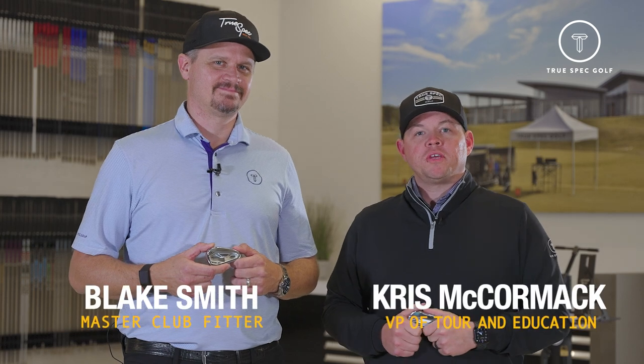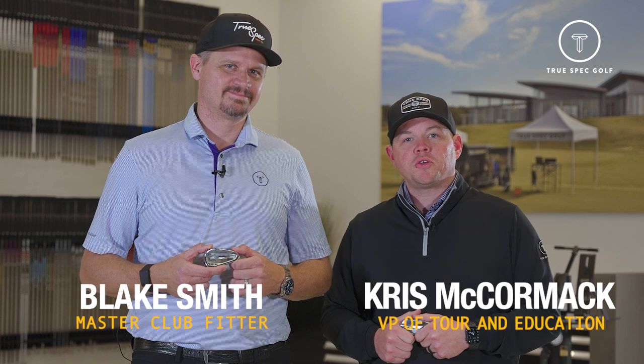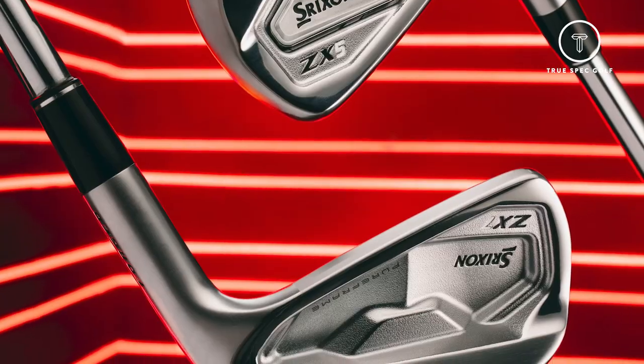Hey everyone, welcome back. Chris McCormick, VP of Tour and Education, joined by Blake Smith, our master fitter here in our Scottsdale studio. Today we have an opportunity to take a first look at our Srixon Mark II ZX iron series. So Blake, just give us a little rundown of what we're going to be taking a look at today.